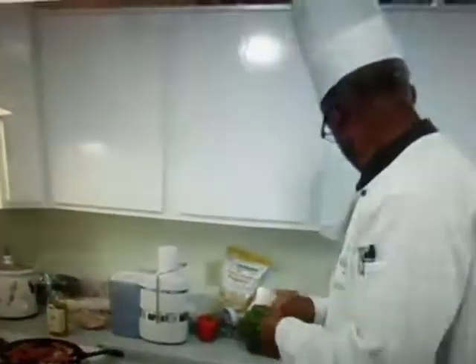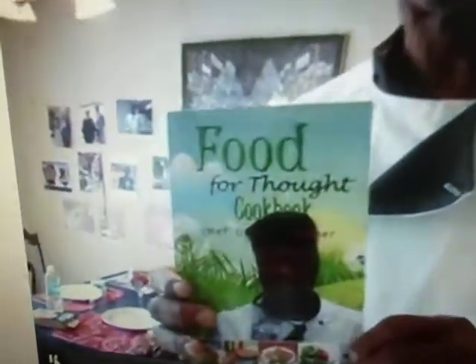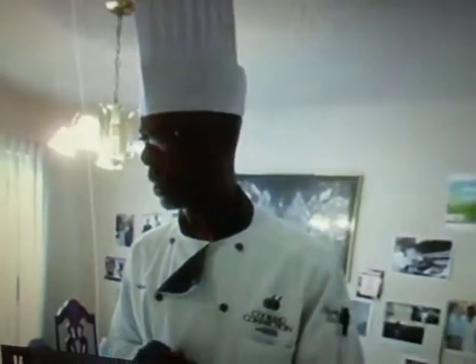So there you have it, guys — Chef Otis in his kitchen, doing his thing, creating recipes. I want to let you guys know that my new cookbook is out. It's called Food for Thought, it's available. All you have to do is go to Google Chef Otis Wagner and you'll see the cookbook come right up, plus a little more history about me and my career. I want to thank you guys for tuning in with us. We're going to be giving you some great ideas and good recipes every other day. A lot of my recipes are right in that booklet. You can find me on Facebook — it's Chef Otis Wagner.